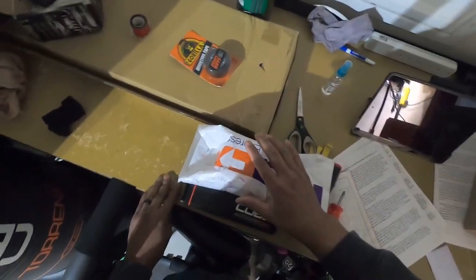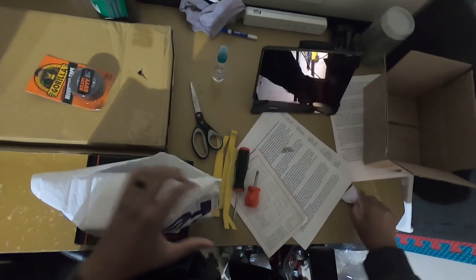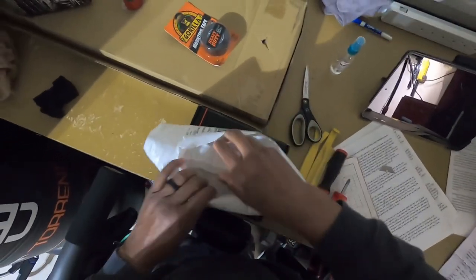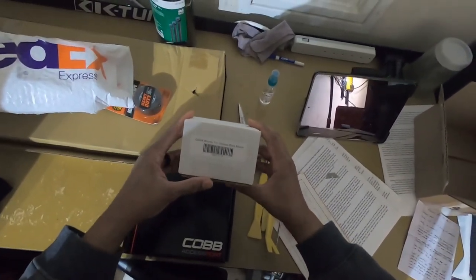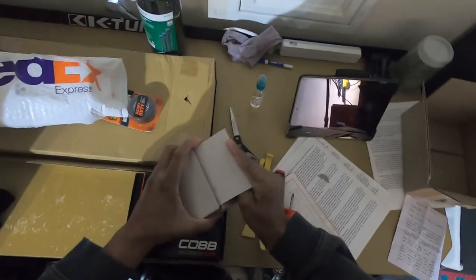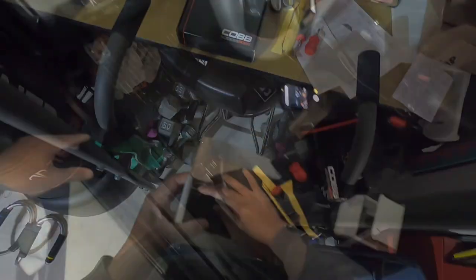We have our access port, let's open this up. We got our diode mounts — that's our docking station — and we're gonna use this. It's pretty much for the defrost vent, so this is gonna go into the defrost. We got this 3D printed thing, it looks nice. So let's get into what we're about to do here.